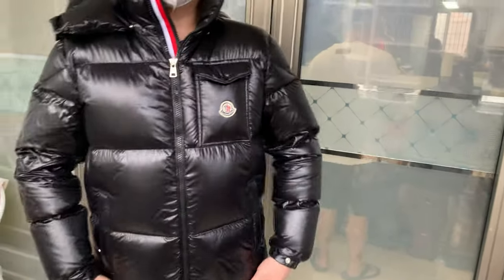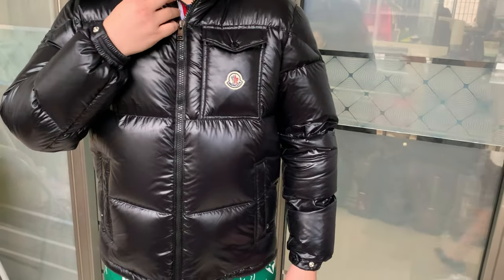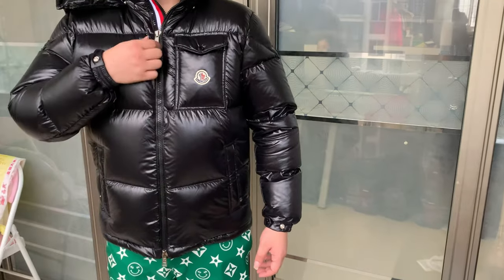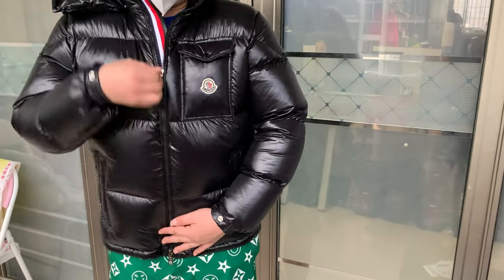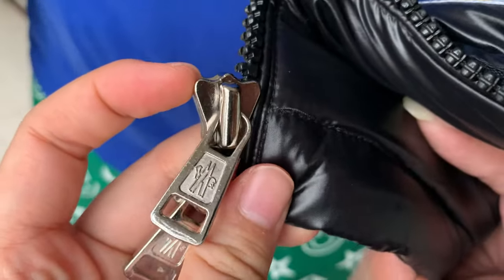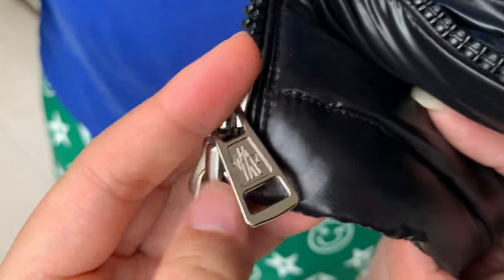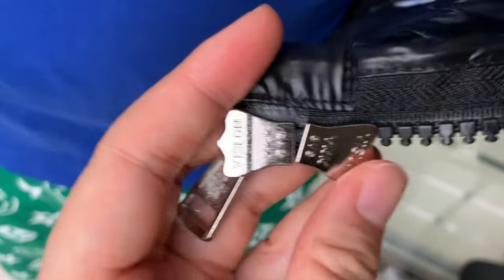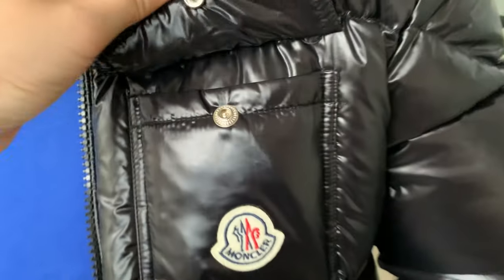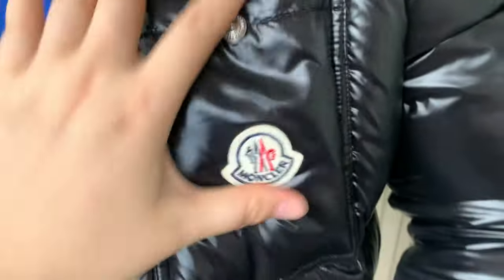If you don't want the cutaway, you can make it a full black jacket. You can — this is the second way to wear it. The zipper is nice, in silver color with the Moncler logo on it. On the back side, you can see a YKK zipper. This is how the pocket looks like — the pocket is also perfect.